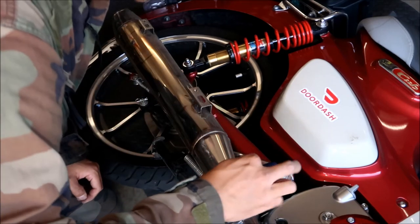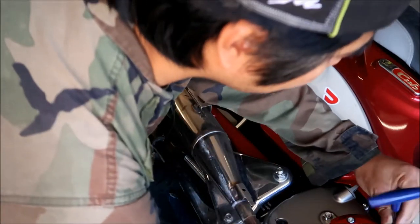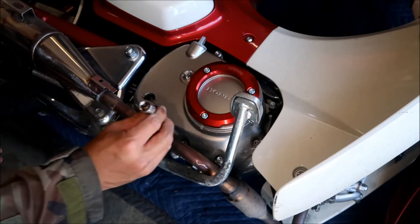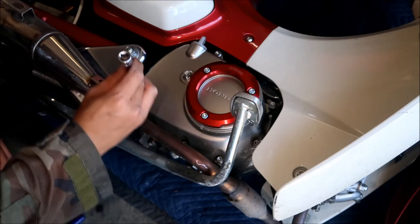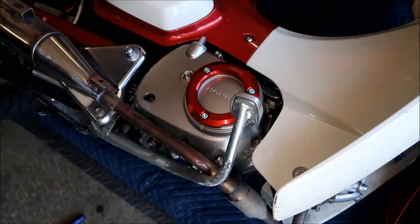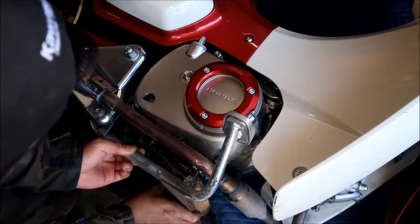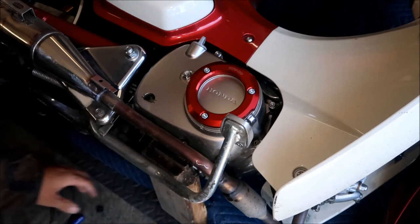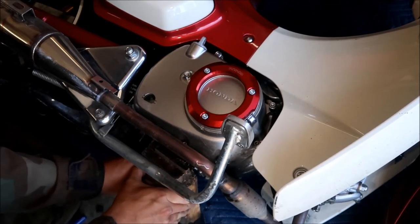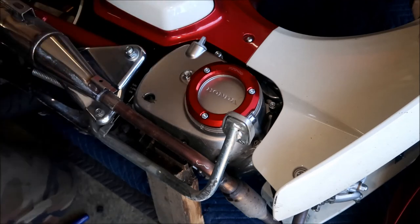I need to remove the heat shield — there are two 5-millimeter bolts there. You don't have to remove the exhaust but you do have to remove the heat shield. Also, don't forget to put that little rubber thing back on, or else your exhaust might start rattling. I made sure all the bolts are loose — I lifted each with my finger to check.